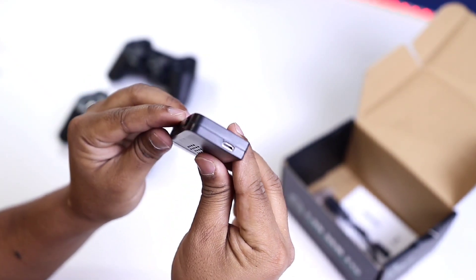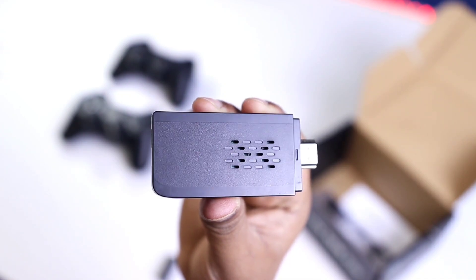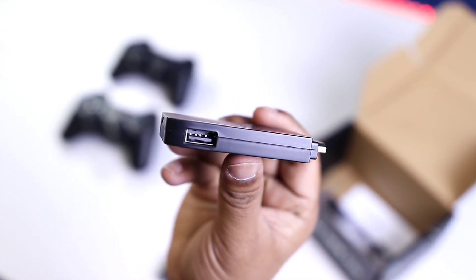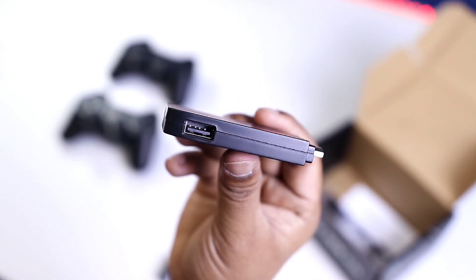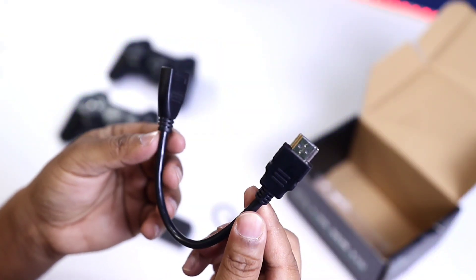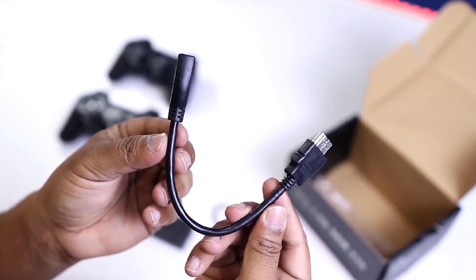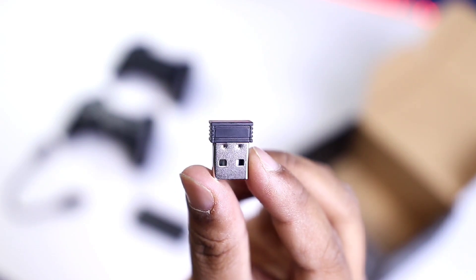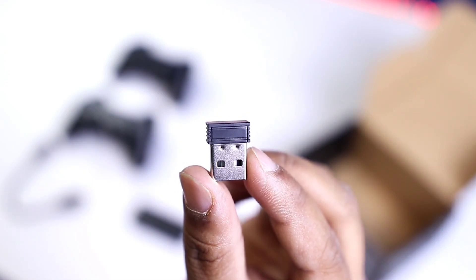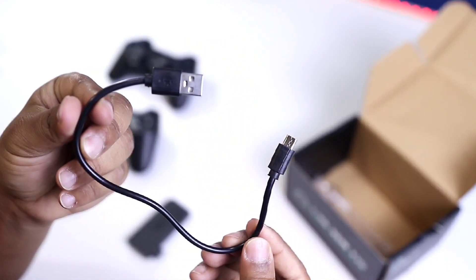The device has an input power port, Type-B, and HDMI port. You can use USB cable and port, the console wireless drive, HDMI cable, and USB cable.